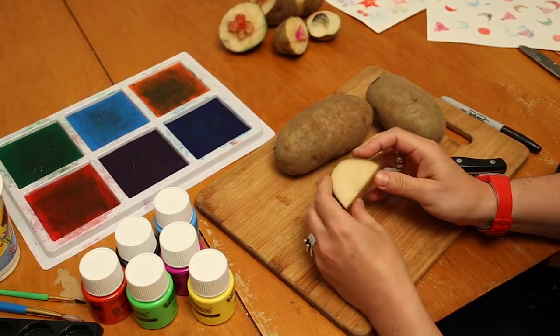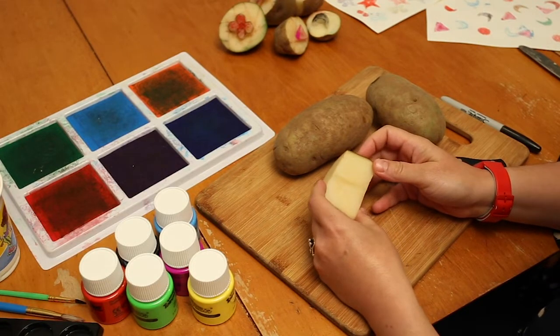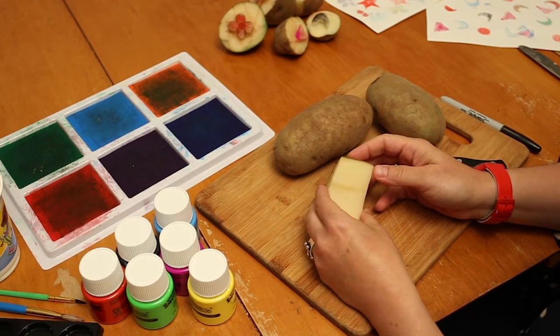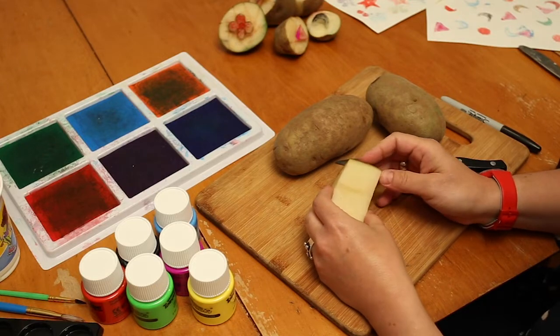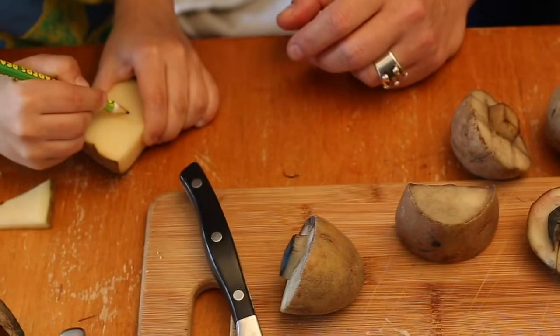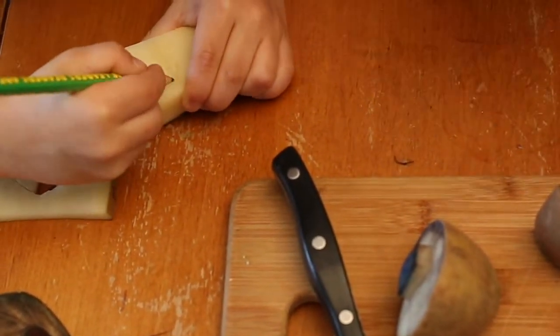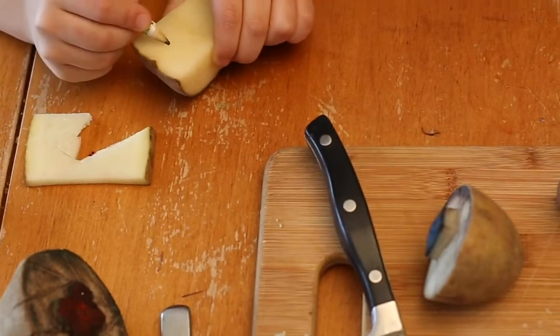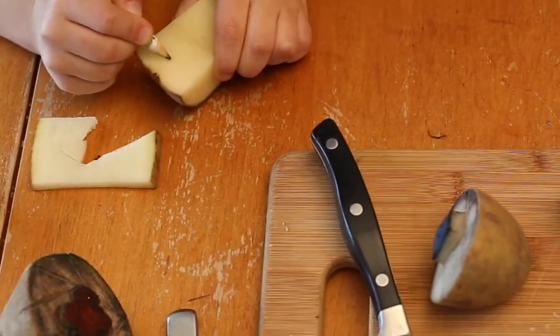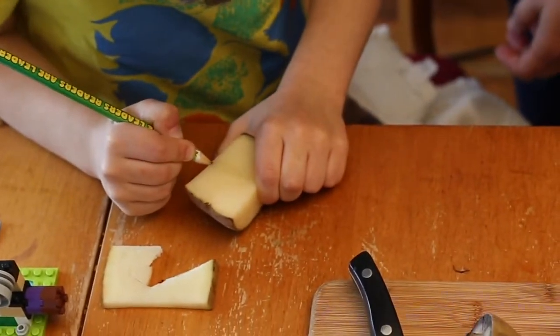A lot of people don't know it, but early in his career when he was a commercial illustrator in New York City, Andy Warhol cut his own stamps. He used materials like rubber and linoleum to carve designs, and then he could actually repeat that image over and over again in different combinations of colors — a technique he used in his commercial career and as a fine artist making paintings.